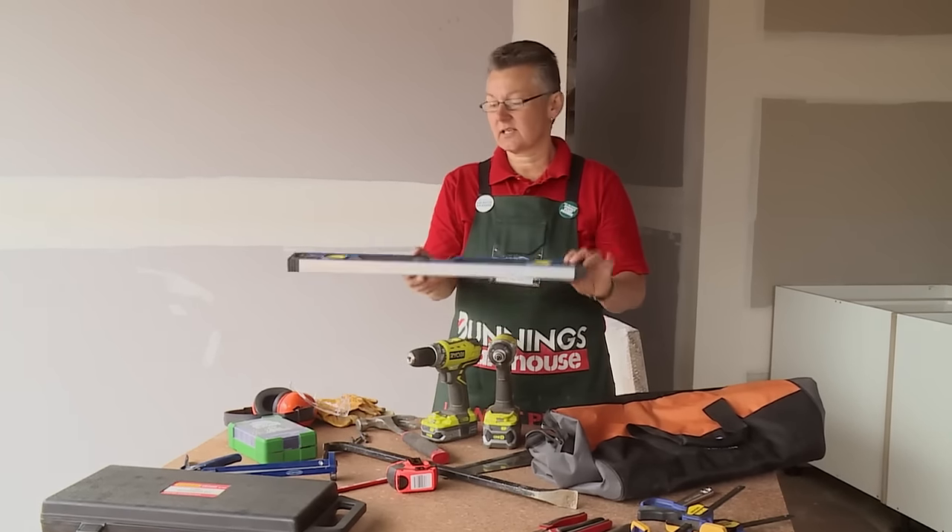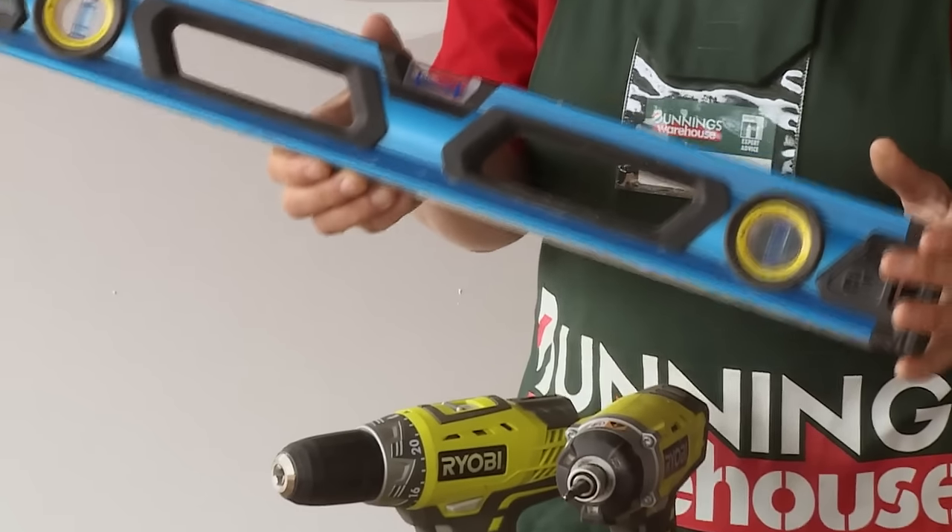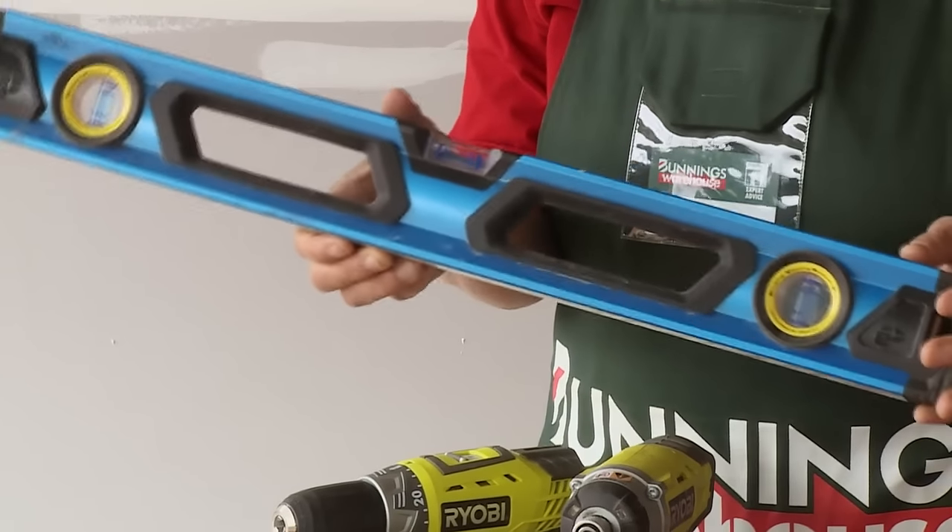Another item you should have in your toolbox is a small spirit level. Good for getting those picture frames in the right place or for drawing a straight line.